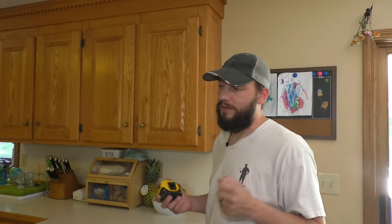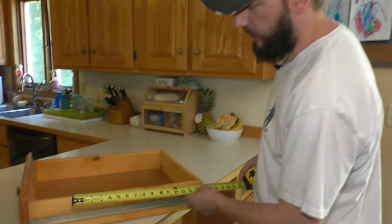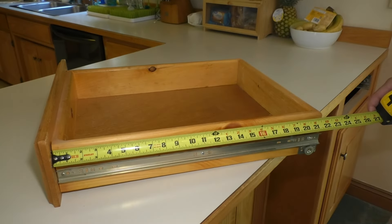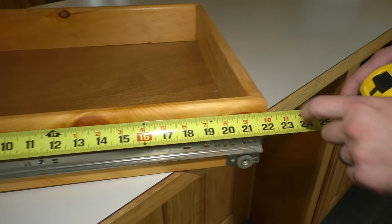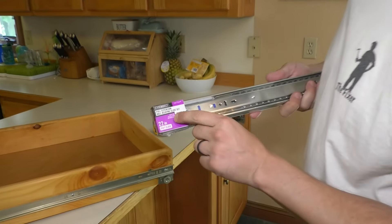Before you get too deep in this process, you're obviously going to need some new drawer slides. So at this point, when you take the drawer out, you can measure it. You want to measure the actual length or depth of the drawer. This is just about 22 inches, so these are 22 inch slides.